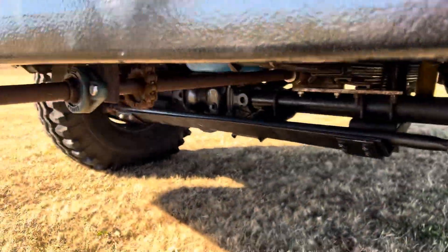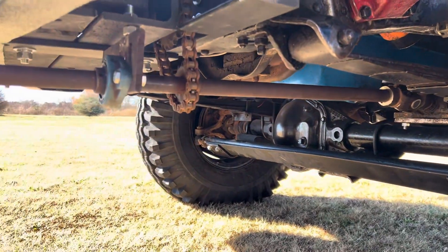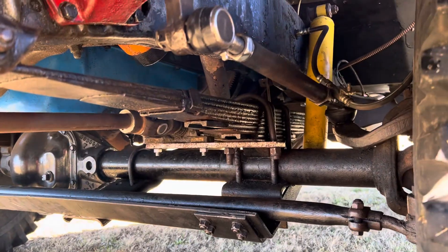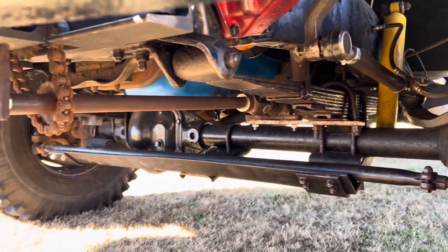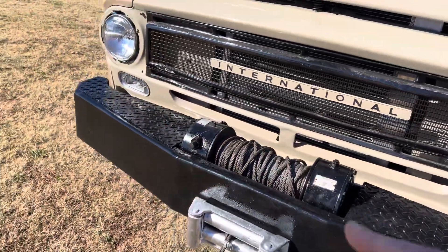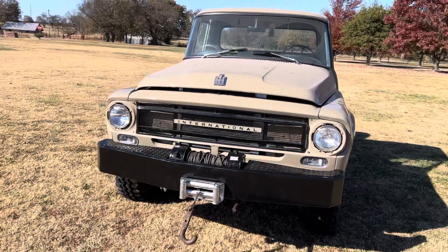We had to reroute the PTO, so I had to completely rebuild that. Once we figured it out it wasn't terrible, but trying to figure out which way everything would go together was kind of a pain. I think we pretty well got it now — pretty badass. We just need to get a free spool handle for it, but the drive is good.